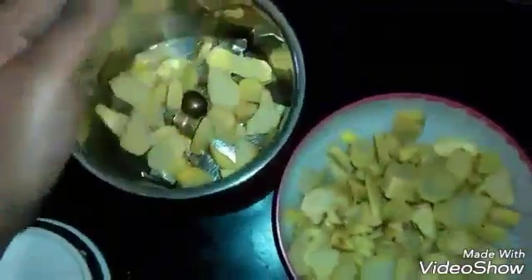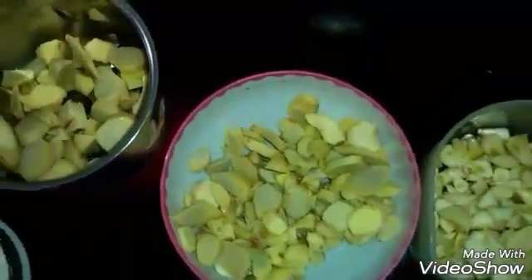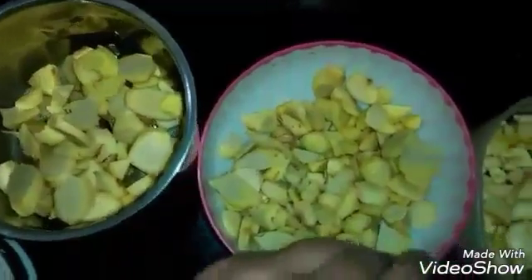And here is the ginger which I will be making paste of in the mixer grinder. But do not add a single drop of water to it. Keep in mind, this is very important — water shouldn't go into it.